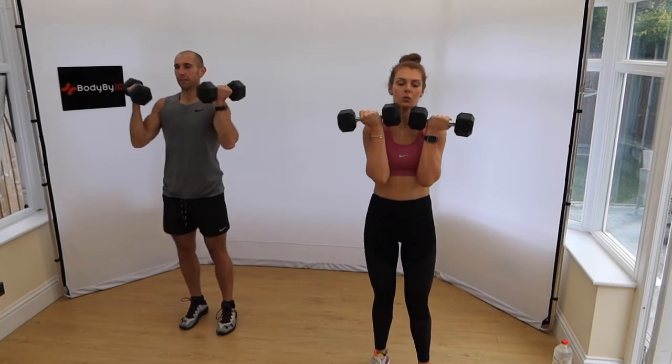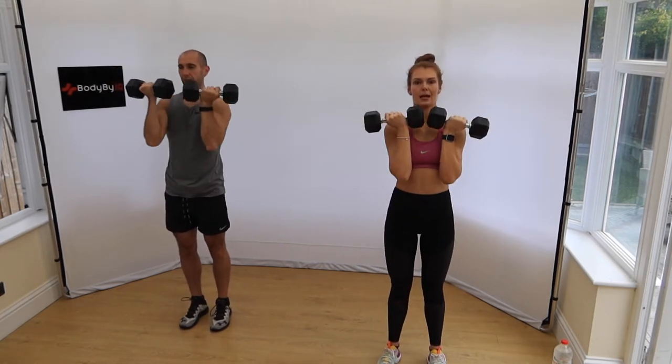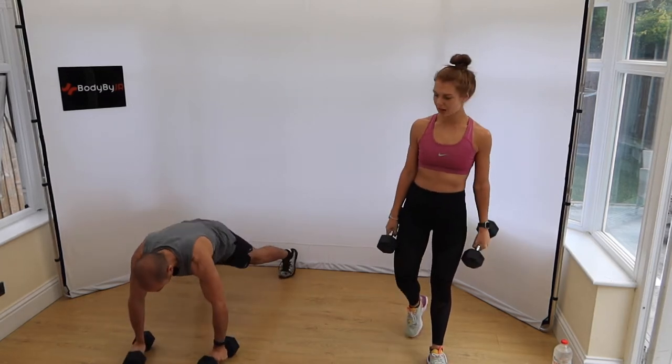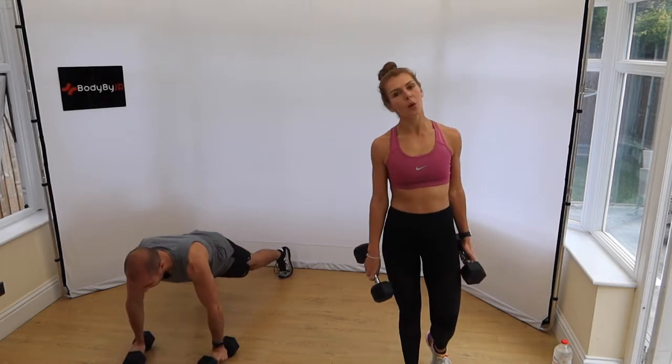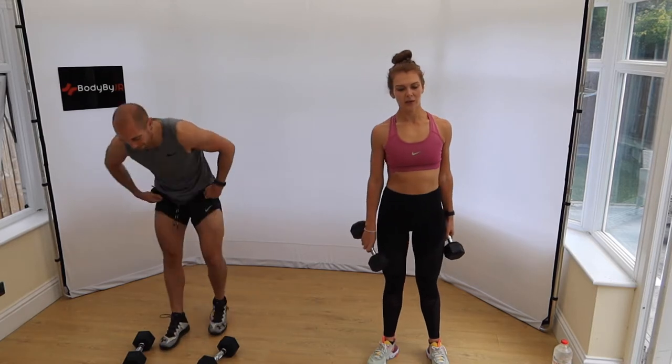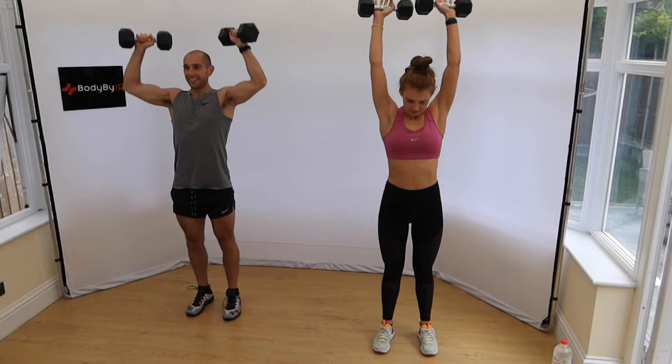Okay guys, so we've got six rounds of four minutes each. Each four-minute interval has only 30 seconds rest in between, so it's a very fast-paced session with very little rest. Each four-minute round has two exercises, a minute in duration each, and we repeat them twice — two plus two equals four. First two exercises: Arnold press and press-ups on the weights. If you've got one weight, we'll change arms each minute. Drop to your knees on press-ups if you need to.